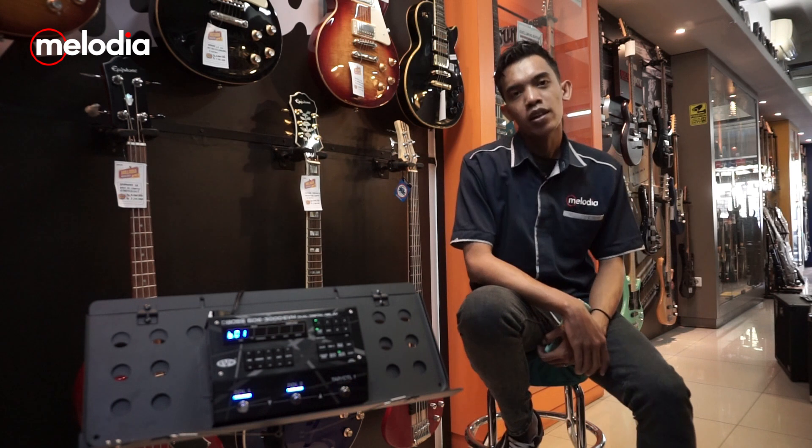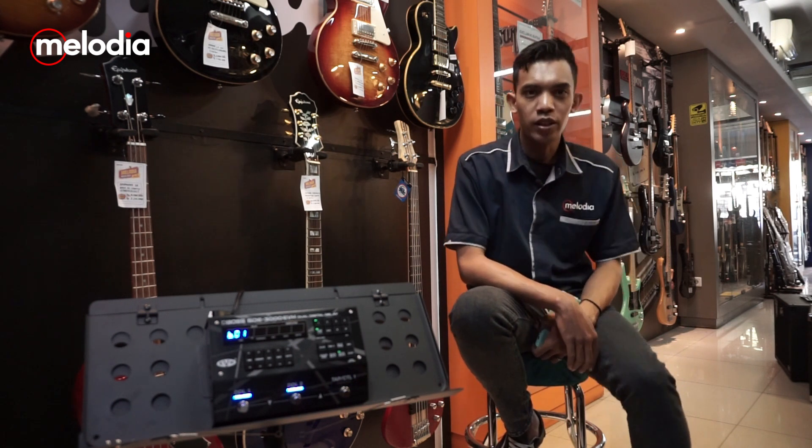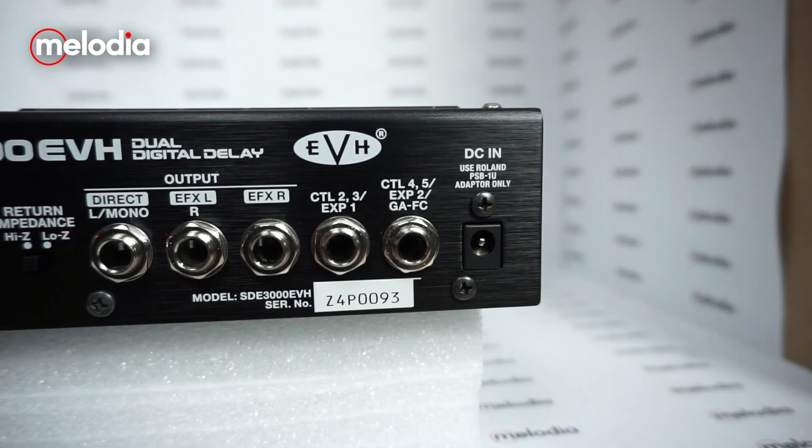Untuk slot output-nya, Boss SDE-3000 ini memiliki slot Direct L/Mono, FX L, dan R. Boss SDE-3000 ini juga memiliki 2 buah slot kontrol tambahan yang bisa kalian gunakan untuk menambahkan footswitch controller dari produk Boss.